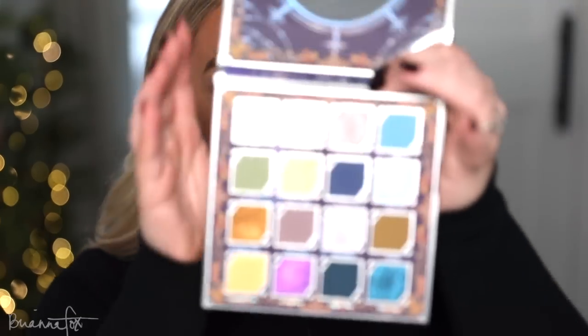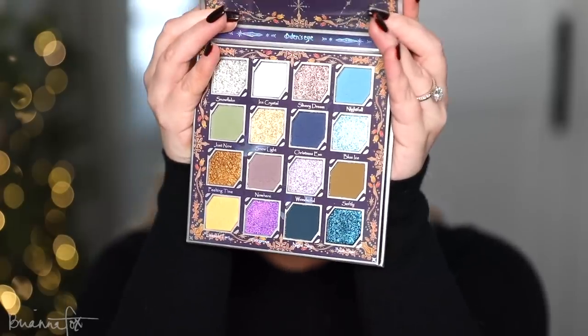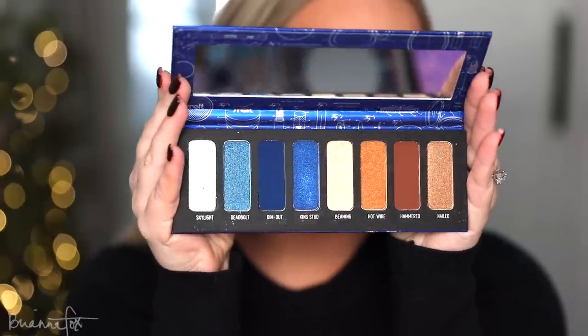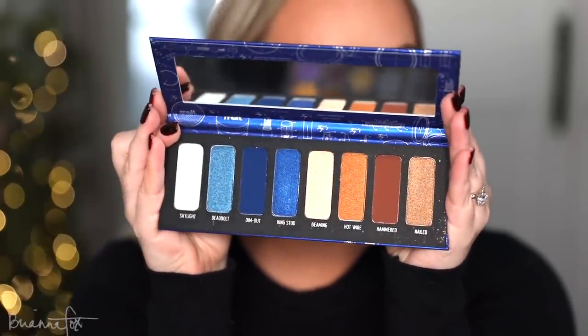Both of the palettes they came out with are just to die for — so unbelievably stunning. I will be using this today and there are a couple of other things I'm thinking about using. I grabbed my Blue Print palette from Melt Cosmetics, which is one of my favorite palettes from them. Amanda also let me borrow some single shadows from JD Glow. Whatever I end up using I will link down below.